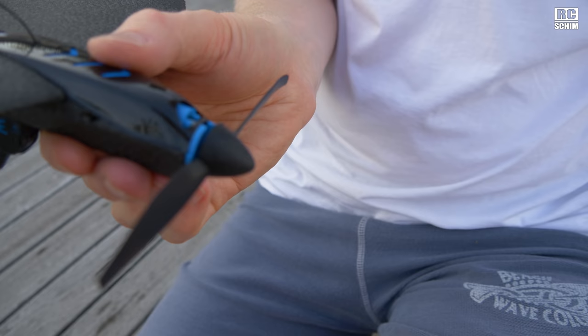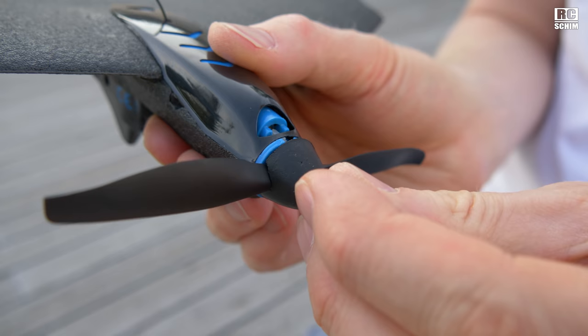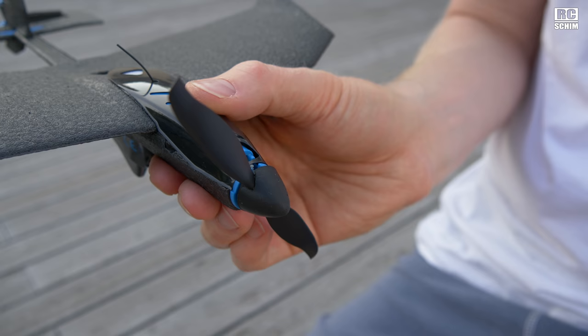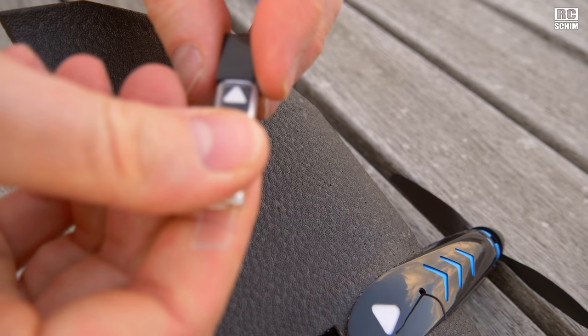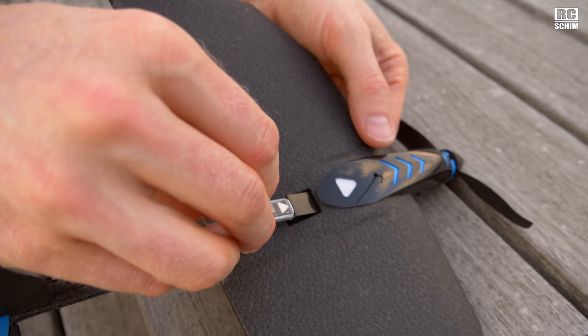The spinner in front is of soft foam so it should protect a bit against bumps. But on hard landings, as you saw, the prop breaks easily. Inserting the battery is fully idiot-proof. It's a one-cell 185 milliamp battery.